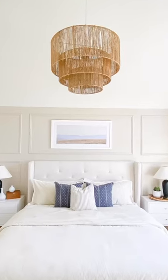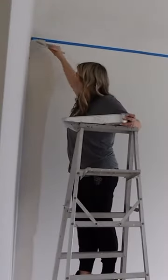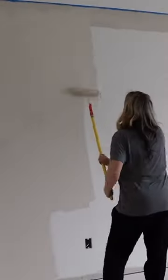Welcome to part one of my series where I show you how I created this really cool accent wall behind my bed in my bedroom. I started by painting the entire wall with the color Accessible Beige by Sherwin-Williams. To paint the wall, I used a brush along the edges and then my roller for the rest of the wall.